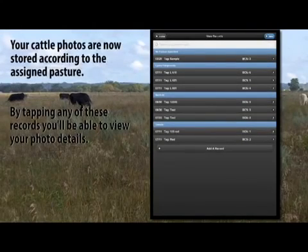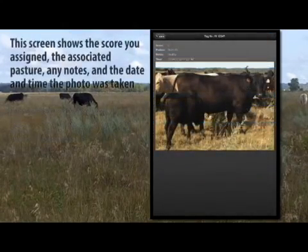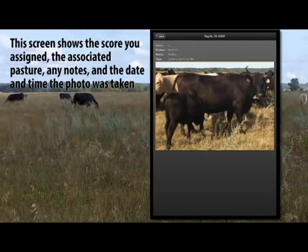Your cattle photos are now stored according to the assigned pasture. By tapping any of these records, you'll be able to view your photo details. This screen shows the score you assigned, the associated pasture, any notes, and the date and time the photo was taken.